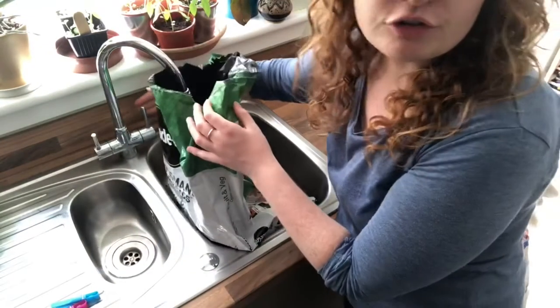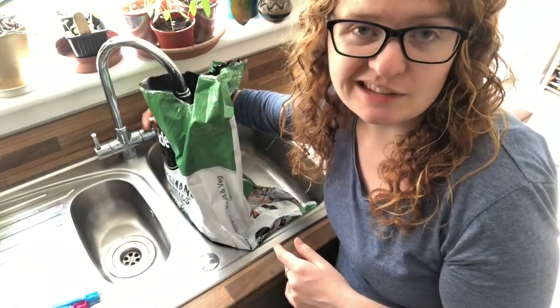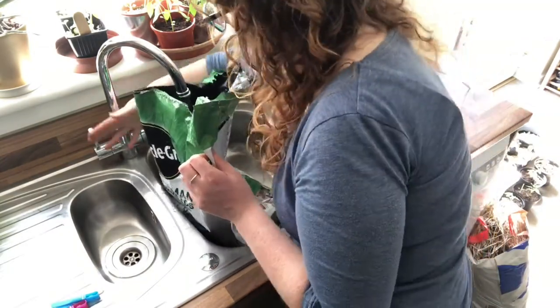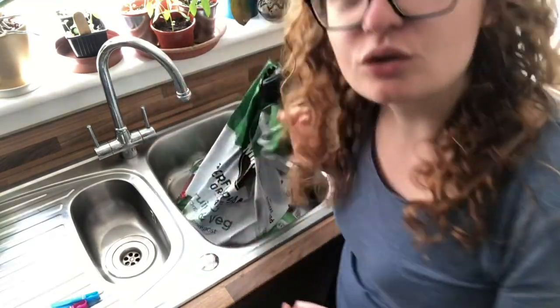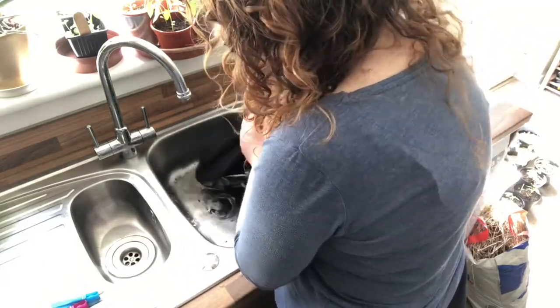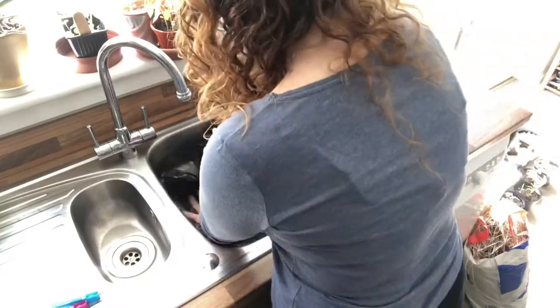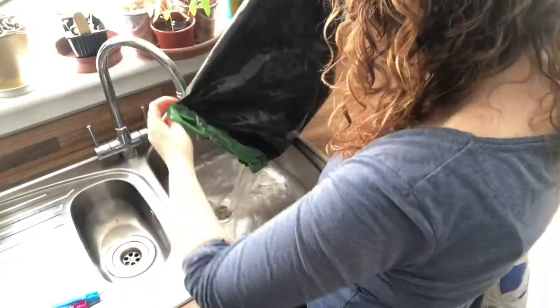I'm going to wash this bag and get it really nice and clean. First I want to find out if this bag has any holes in the bottom and if it will actually hold water, so I'm going to fill it up a little bit and see if it all pours out the bottom. Looks good — I think the bag is fairly clean. I've decided to turn it inside out.